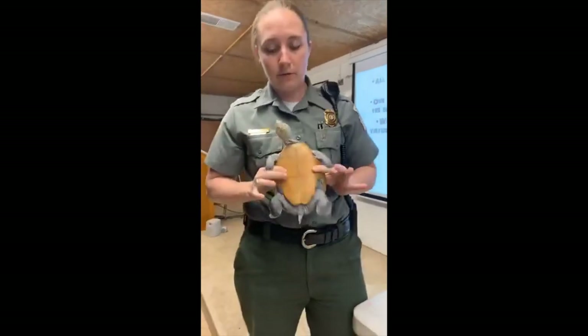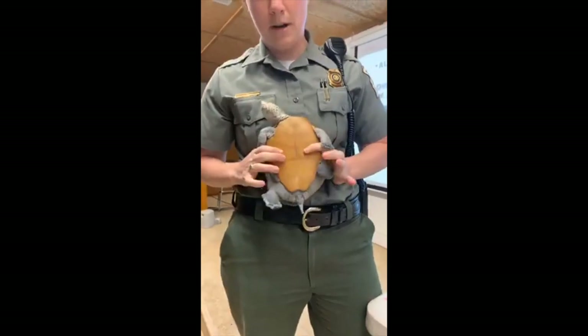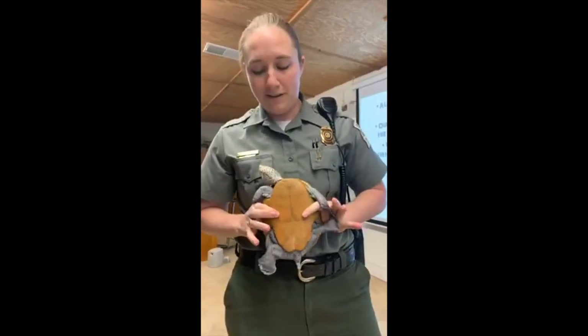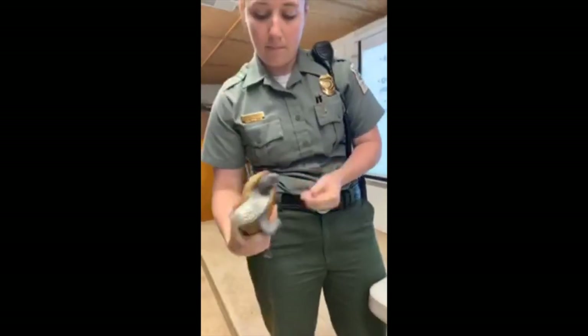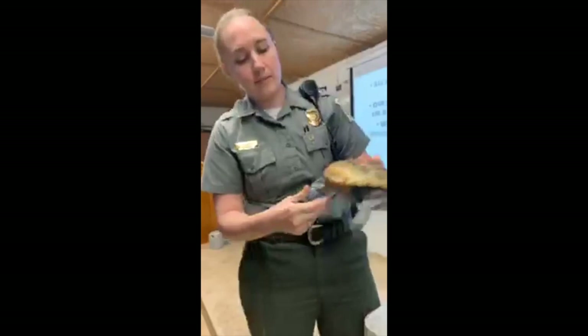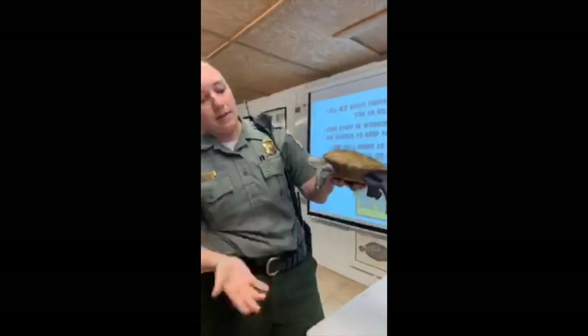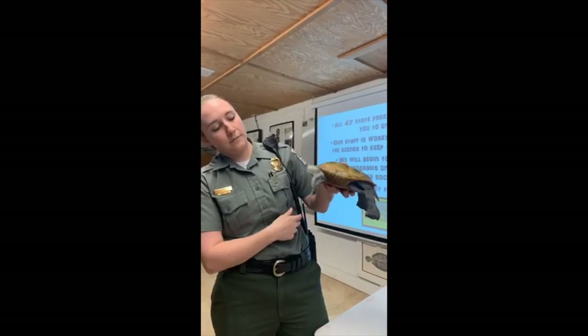If you flip her over to show her tummy — this is her plastron, so we're getting into some big turtle words there. That's pretty much the gist of Buddy's body plan. Buddy's a diamondback terrapin, which you'll find in the salt marsh.